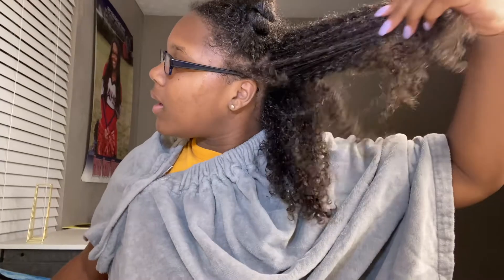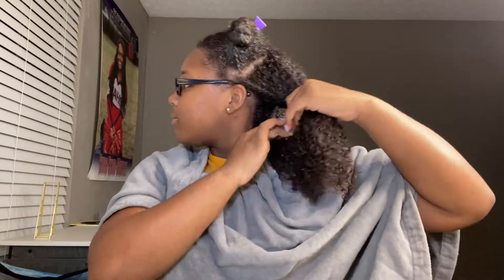Let me just start on this back section. For the back of my hair, I don't really care too much about the parts. The front of my hair I'll get more into the parting. So this is what my hair is looking like with just the leave-in in my hair — very moisturized. Starting with this back section right here.